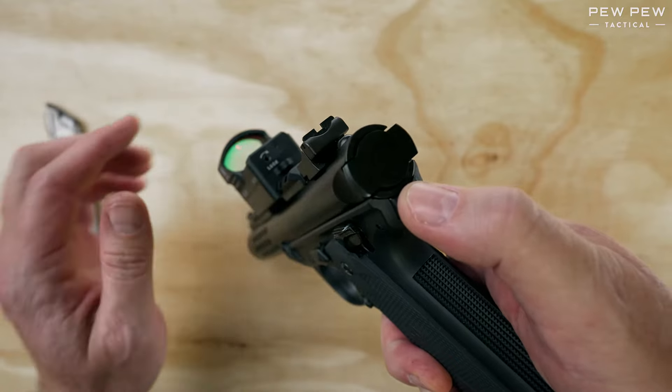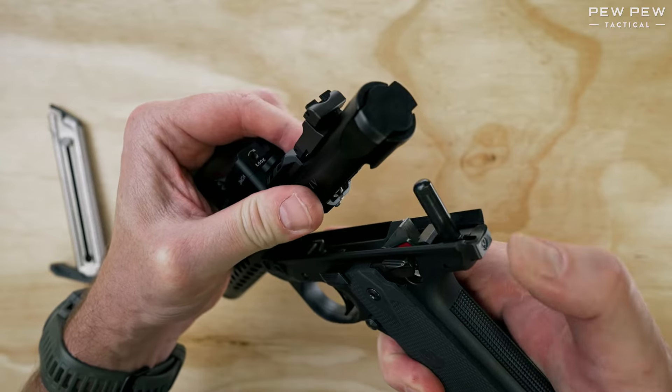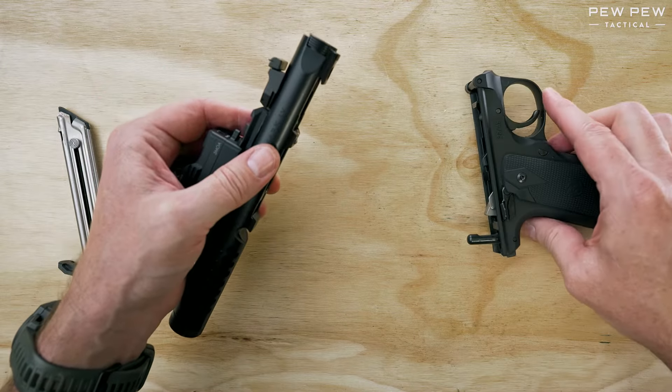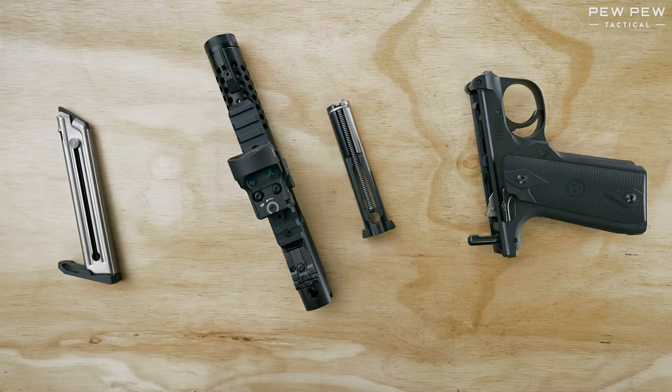Previous models of this gun have been notoriously difficult to take apart, but this one is extremely easy. After you get the top part released, simply pull it apart from the frame. From here, pull out the bolt and disassembly is complete.